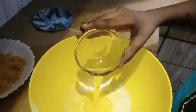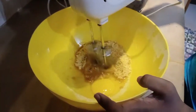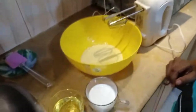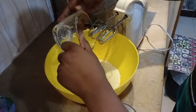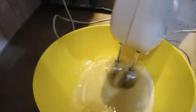We will add the egg to the bowl, and then we will add sugar too. Now we will add half cup oil, and then we will add half cup milk.